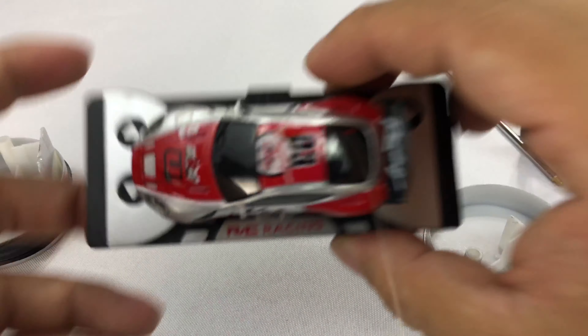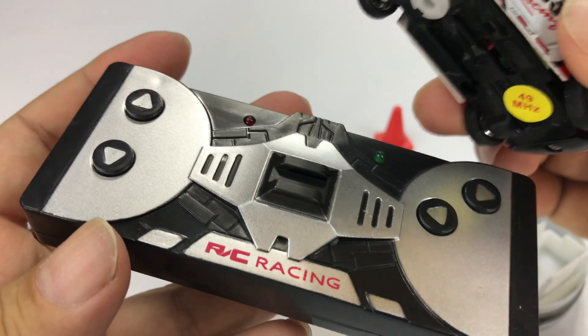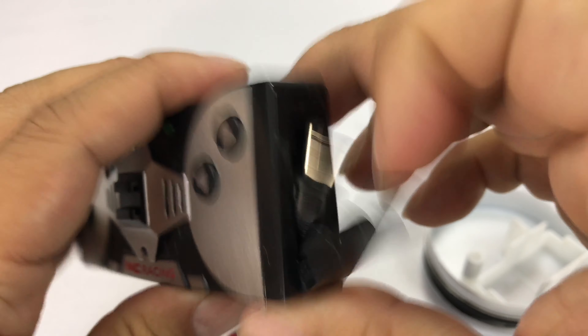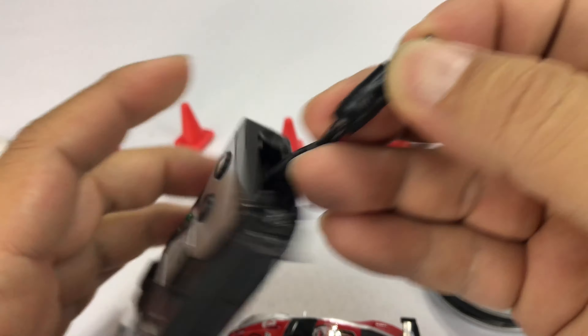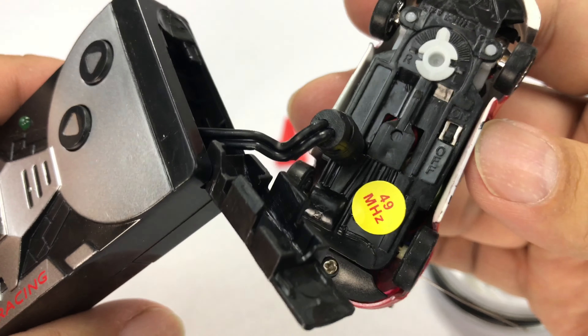Instructions here, which I should have read. And then you have the remote itself. Now this thing just pulls off the remote. It doesn't charge here on the remote — the way it charges is you open up the side here and pull out this little cable. You only have about an inch of extension, but then that plugs right in there and that is what charges up the car. So that's pretty cool.